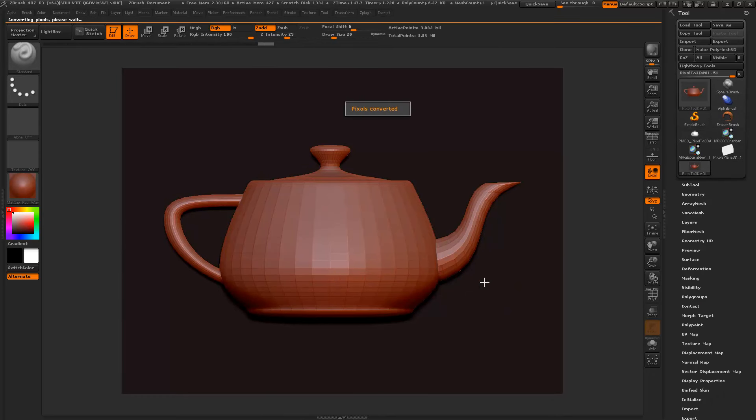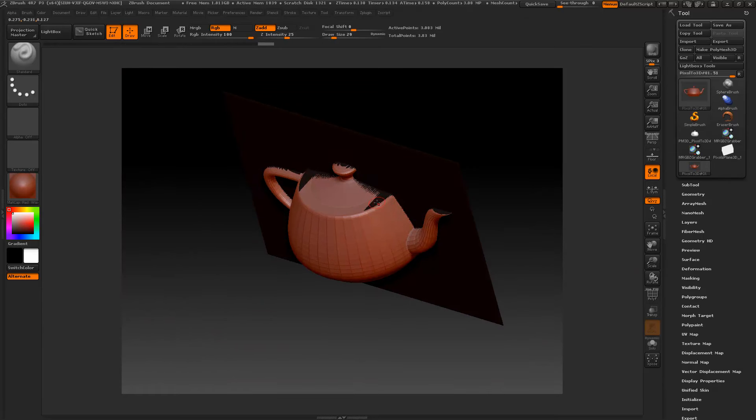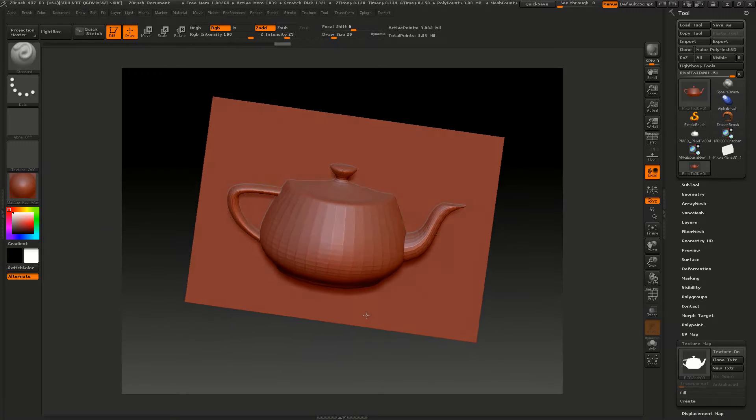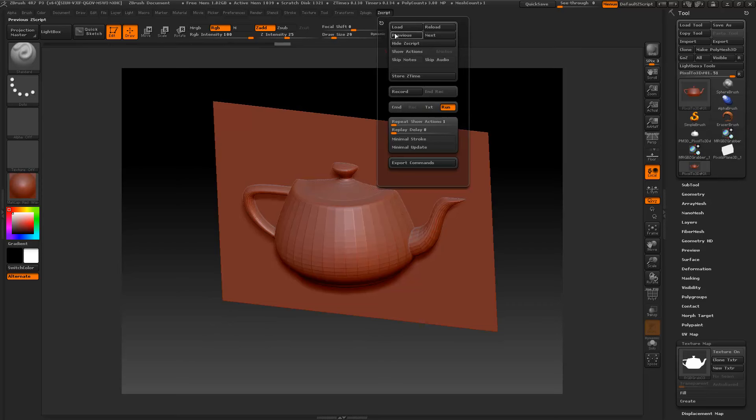It's finished up and I'm going to scale this down. As you can see, some of the texture has stretched, but if we go to the Texture Map and turn it off, everything looks pretty good. I'm kind of happy with that, so we're going to go ahead and run the previous script.